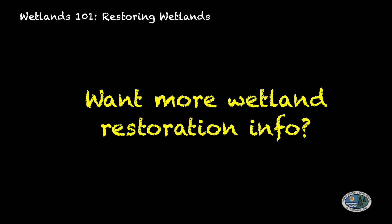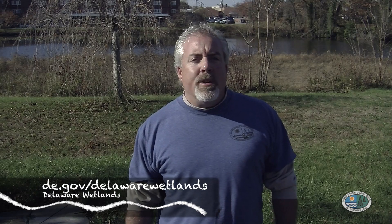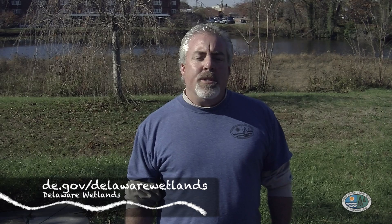If you're a landowner interested in doing wetlands restoration on your property, you may be eligible for both financial and technical assistance. Please visit our Delaware Wetlands webpage and read about our restoration success stories. Thank you for joining us in this wetlands restoration video series. It's important to recognize both the ecological and economic benefits that wetlands provide to us every day. We will continue to work to conserve, restore, and preserve wetlands well into the future.